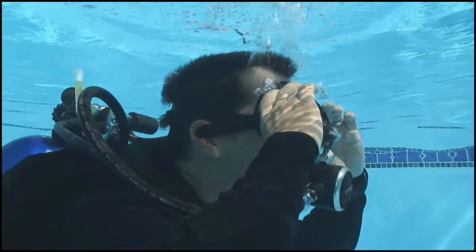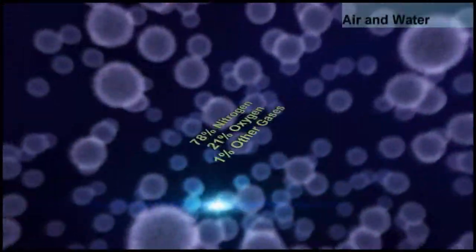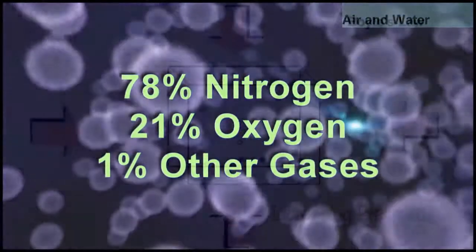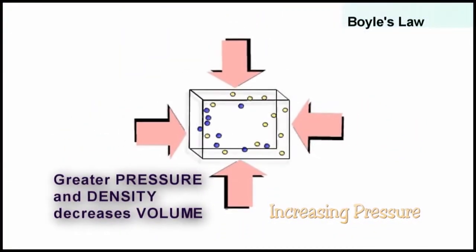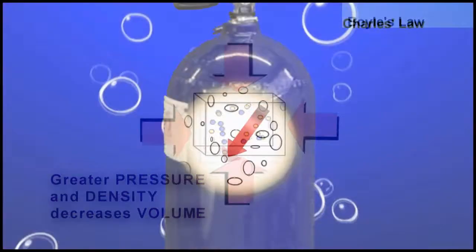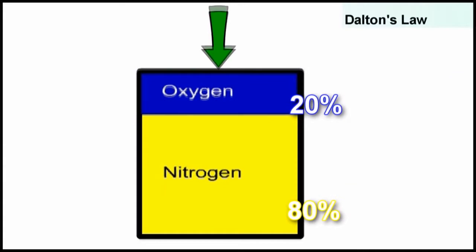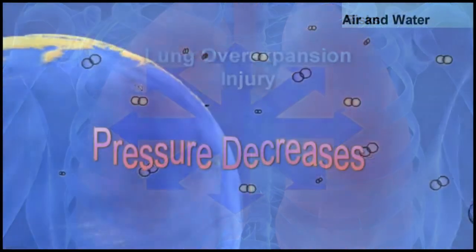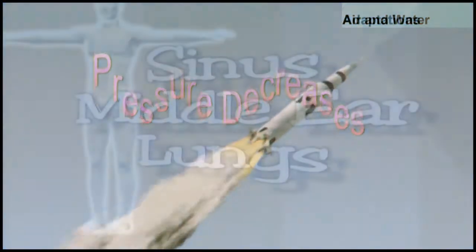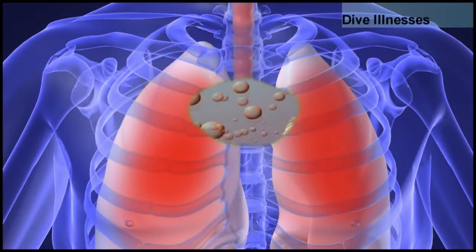All those pesky dive sciences and gas laws — with the help of stunning graphics and animations, dive students will have a clear understanding of how physics and the mechanics of scuba diving interface. No more puzzled looks on dive students' faces. This DVD answers all the questions, simply and articulately, with production value that dramatically ups the benchmark on instructional dive videos.